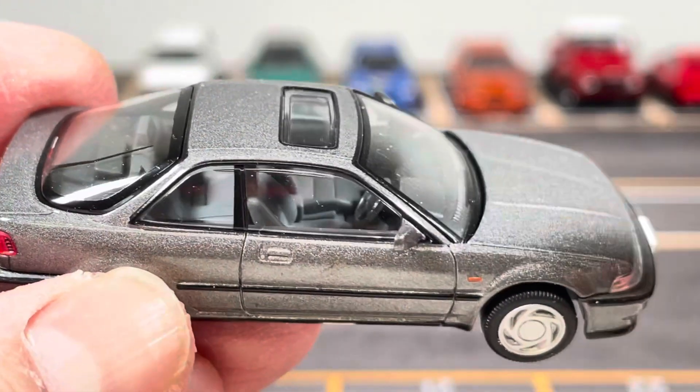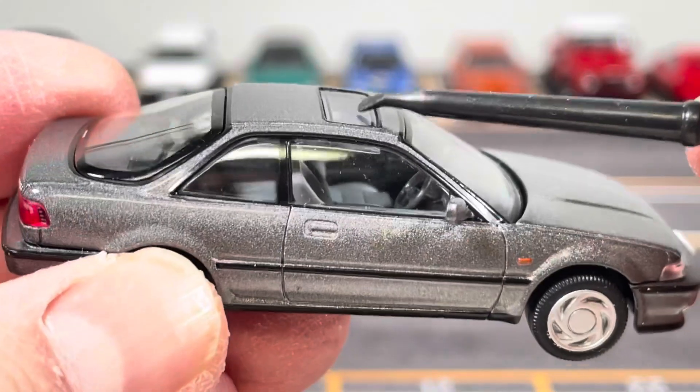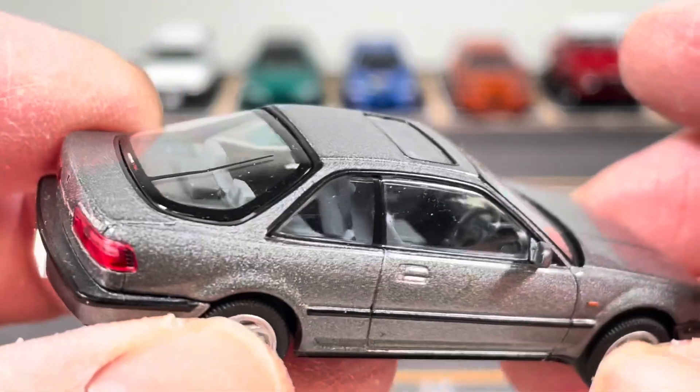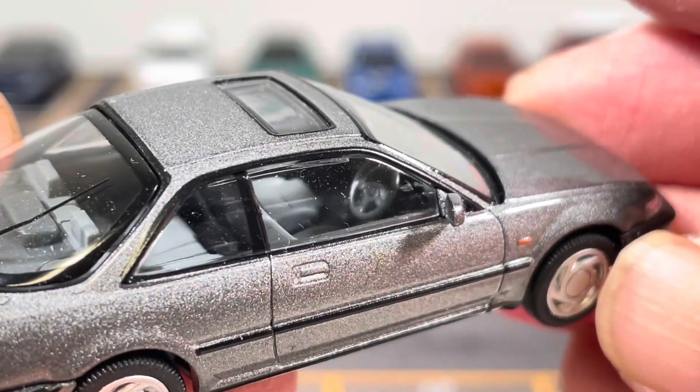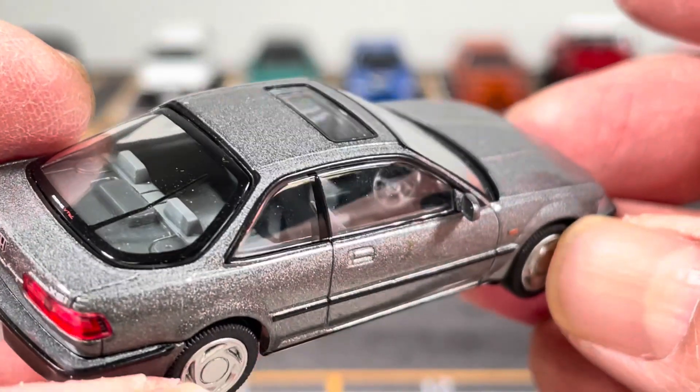The interior is light gray, and with the transparent moonroof it really makes the interior look really bright. This car is right-hand drive, so it just looks so nice.